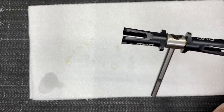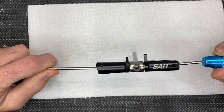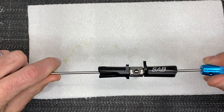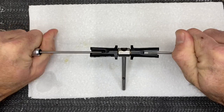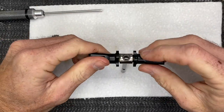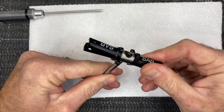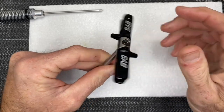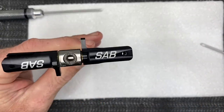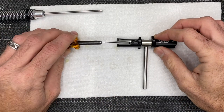Snug both screws up, then grab both of your 2.5mm drivers and torque them down. Now that they're torqued down, go ahead and feel it — it should be smooth and free but with no slop, no play. If it's tight that's okay; we don't want any grittiness. Now we have assembled our blade grips and tail assembly.